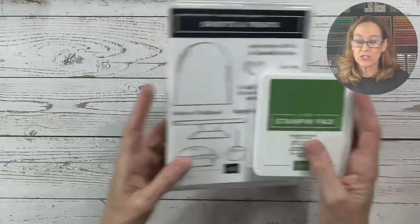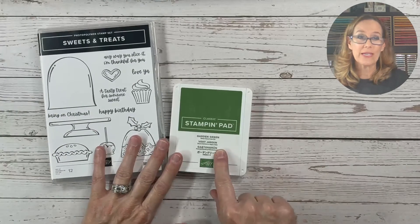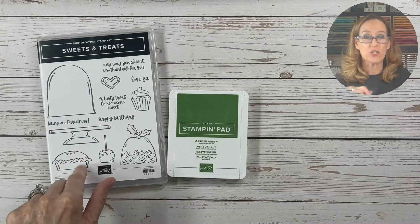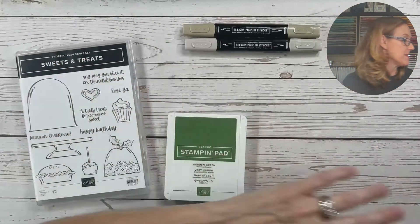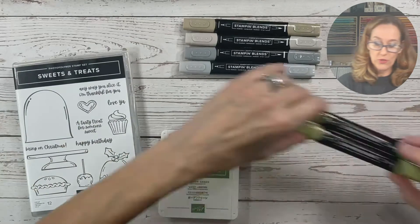You will want to have the Sweets and Treats stamp set as well as a Garden Green ink pad. Now when you're stamping these images you'll also want to color them in, so you'll want to own some Stampin' Blends. I recommend having the Crumb Cake Stampin' Blends, the Smoky Slate, and Old Olive.